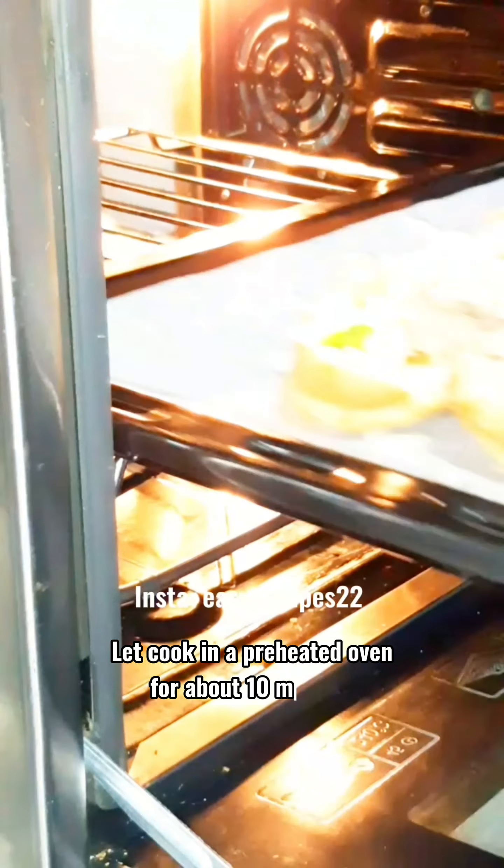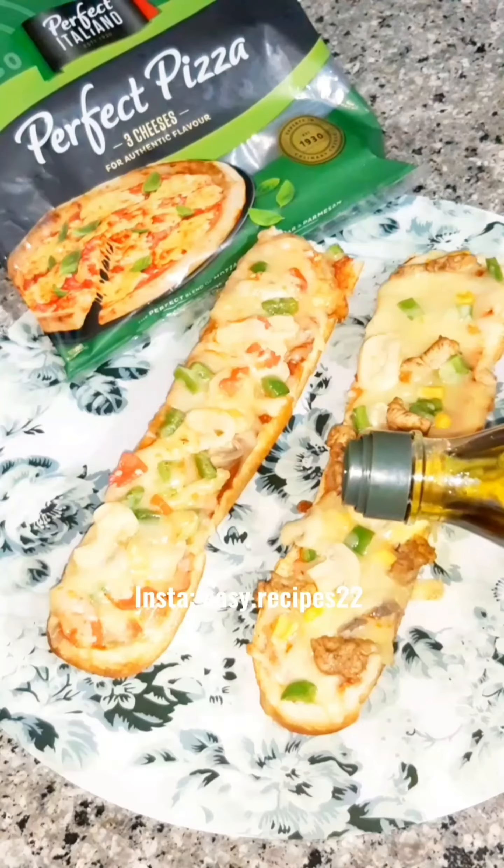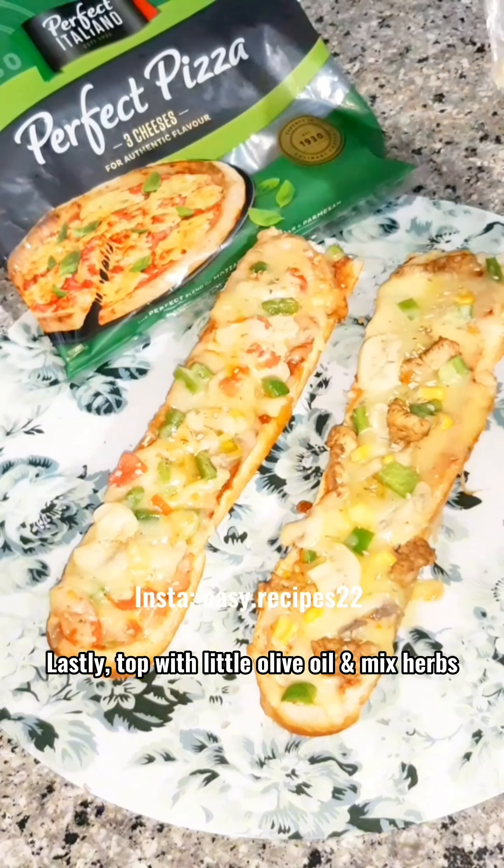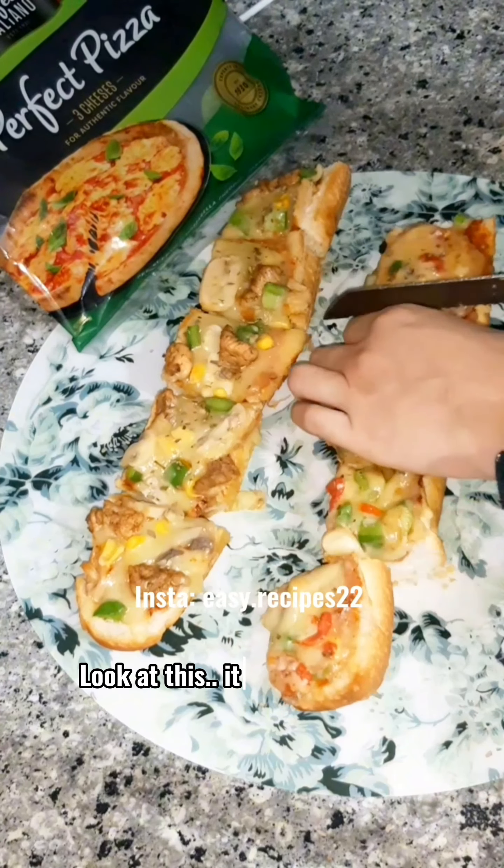Let cook in the preheated oven for about 10 minutes. Lastly, top with a little olive oil and mixed herbs. Look at this.